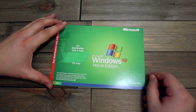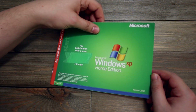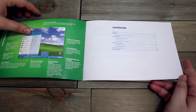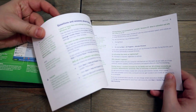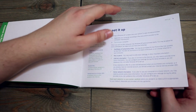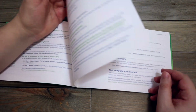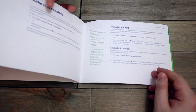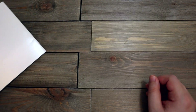Windows XP Home Edition manual — so that's a blast from the past. I kind of want to keep this just for nostalgia reasons. What do you think? Troubleshooting — definitely. Yeah, I'll probably keep this for nostalgia, like I said.